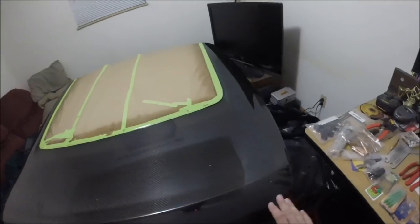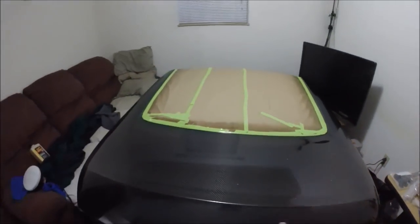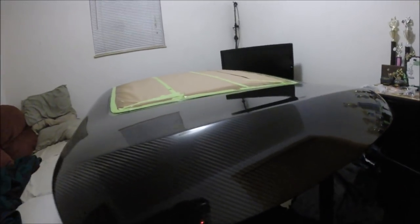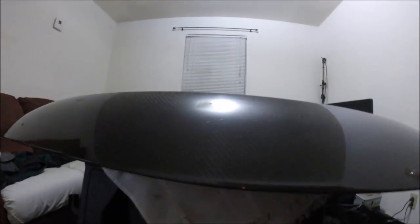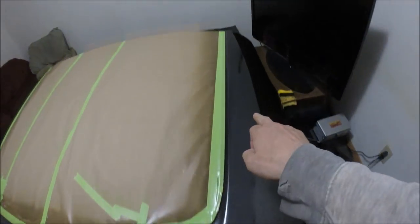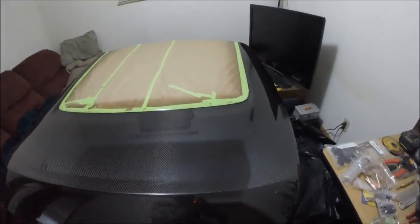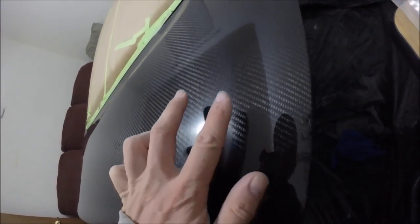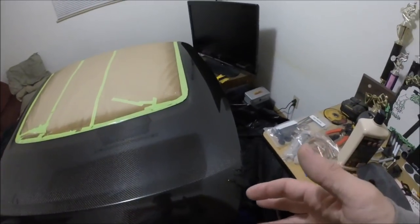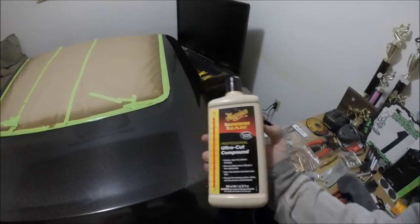Now I'm going to jump to this part, which will probably take the longest — this section right in here. Going to get started on that now. Got that side done and this section through here done. Now I'm going to start working on all this up here. After just one pass with the buffer you can see how much better it is, but there's still some haze — it's going to take a few tries to get it perfect.